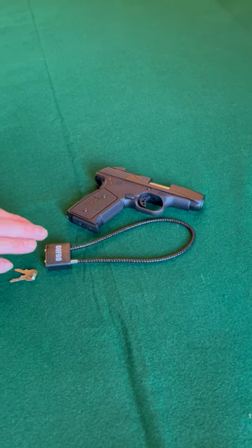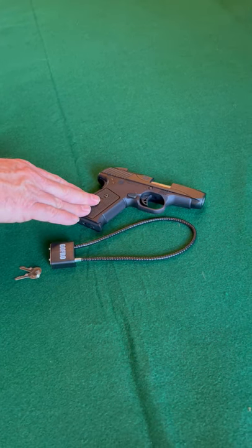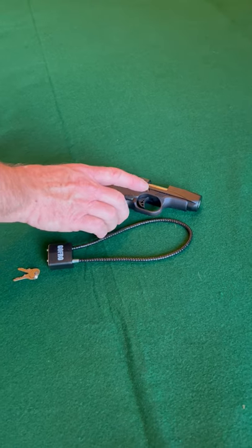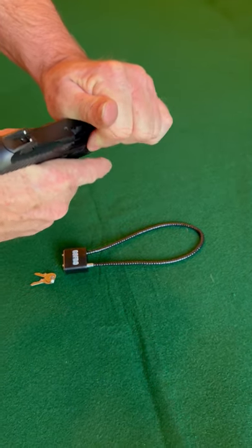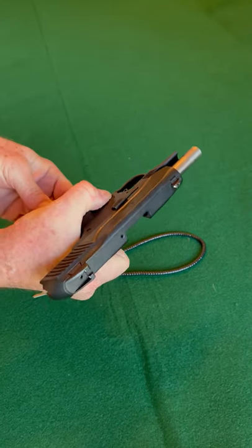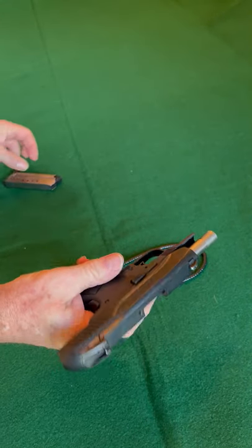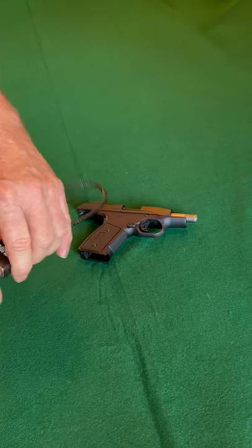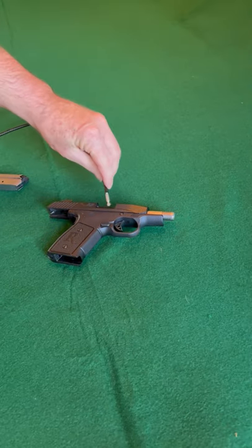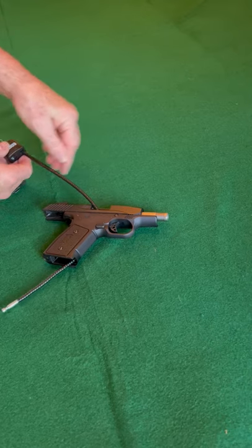What we'd like to demonstrate is a cable lock on a semi-automatic handgun. We pull the slide back, remove the magazine, set it down, and thread the cable through.